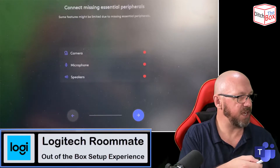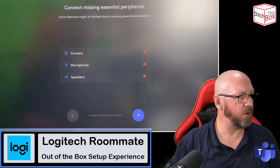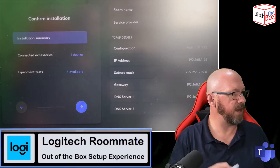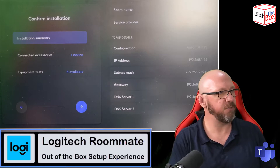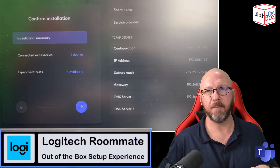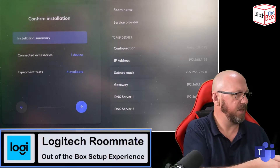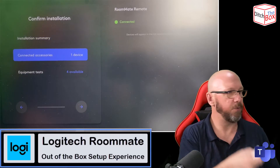I'm going to scroll down to skip. Because I haven't plugged any peripherals in, it's telling me there's no camera, microphone, or speakers. So I'm just going to press Next. Now it gives you an installation summary — things like the network address, subnet, and all those details, the service provider you've chosen, the room name as it shows up in your DHCP scope. It also shows connected accessories; if I scroll down, it will show me that it's connected to the remote control.